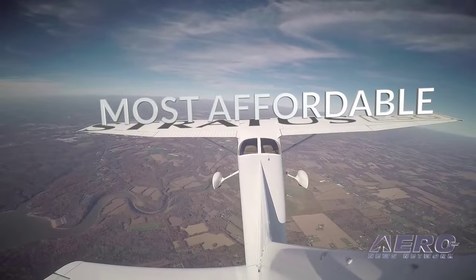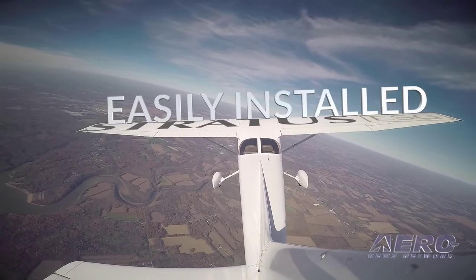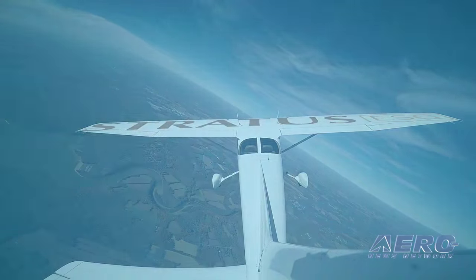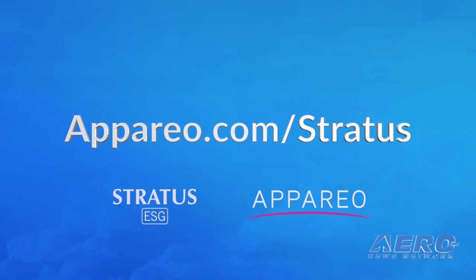Stratus ESG from Apario is the most affordable, easily installed ADS-B-out solution on the market. Learn more at Apario.com/Stratus.